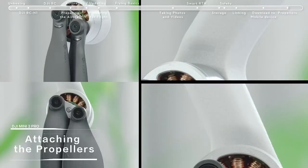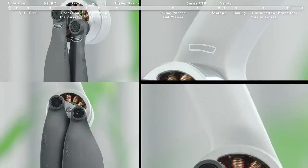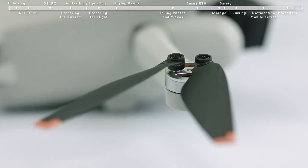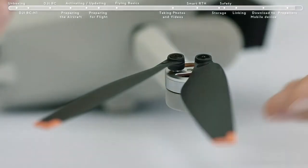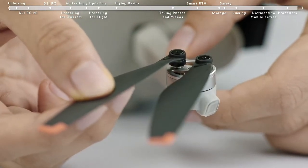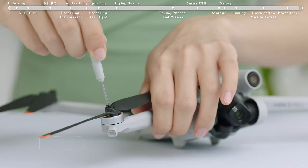Attaching the propellers. The DJI Mini 3 Pro has two different types of motors and propellers that pair up. Any propeller that is deformed, corroded, or with loose screws should be replaced. When changing a propeller, use the Phillips screwdriver and the screws provided in the box.